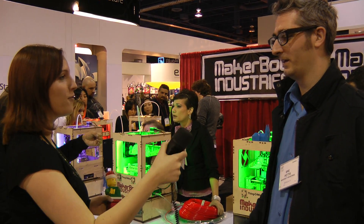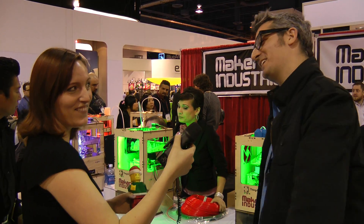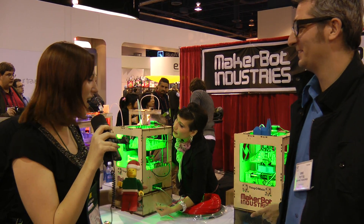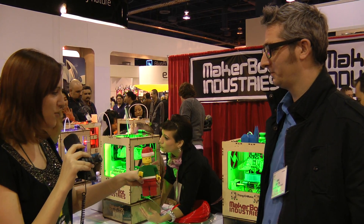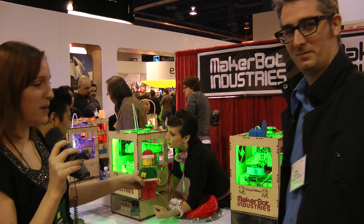Hey, Nixie Pixel here, guest blogger for Logitech, and I'm here with Brie from MakerBot. Good to see you. He is the CEO, and he's going to tell us a little bit about what this funky contraption is here, if you want to go ahead and zoom in on it.